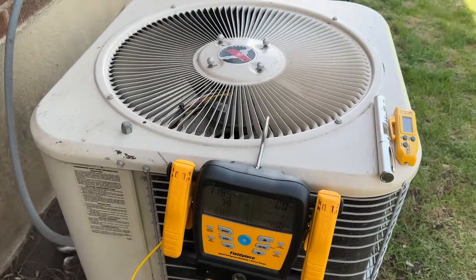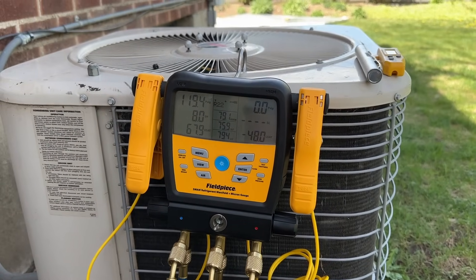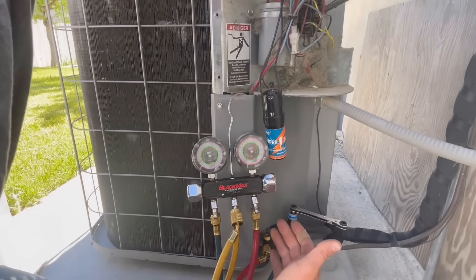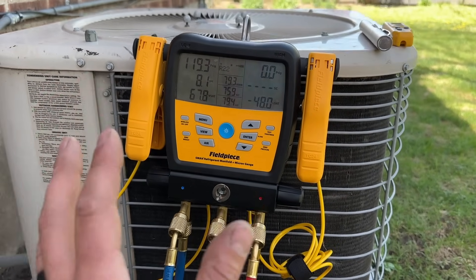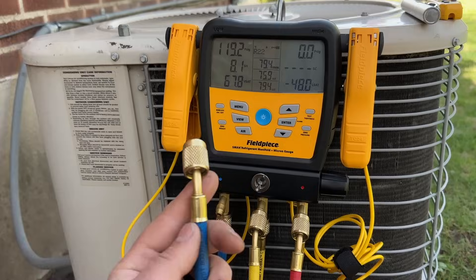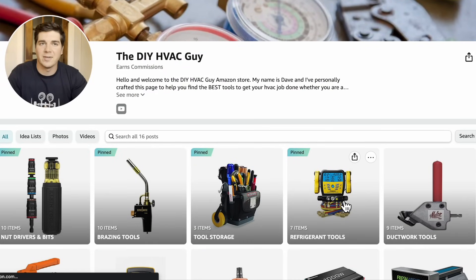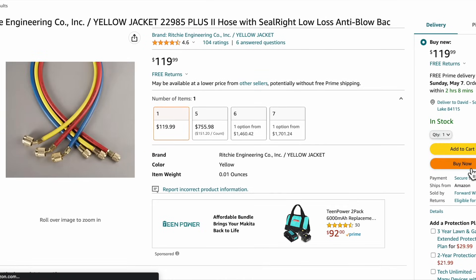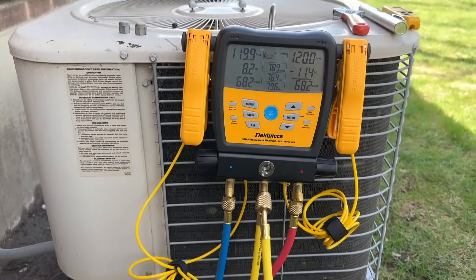You have options on the gauges that you choose to use. Normally in my past videos you've seen me using the regular needle gauges, and those are totally fine. This is a little bit more sophisticated setup, but really the biggest thing with your gauges is going to be the hoses. If you're shopping for a set of manifold gauges, definitely spend a few extra dollars on these — about $100 for the low-loss fittings.